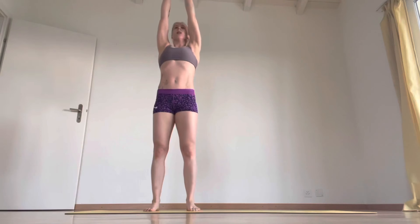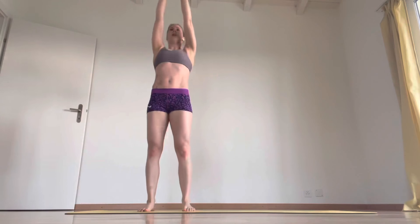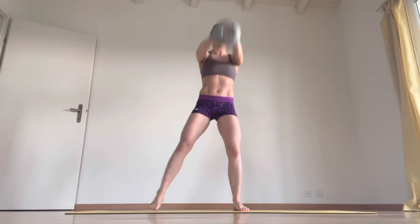Six, seven, eight, nine. So getting stability in the core for the swings now. Swings.